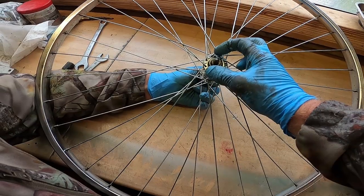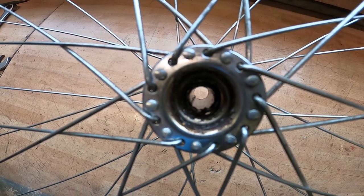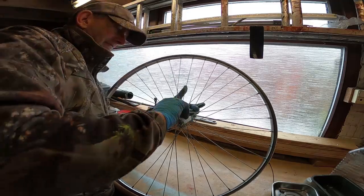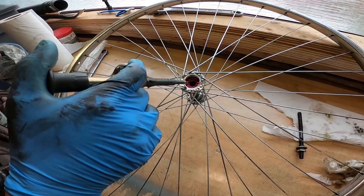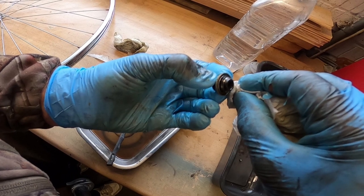Next we started to work on the front wheel, applying the same principles: remove the cones and axle, use the magnetic pickup tool to take out the bearings, degrease everything, clean everything, and put it all back together ready for the next part of the restoration.